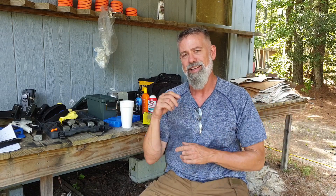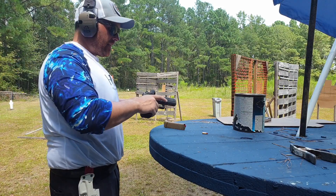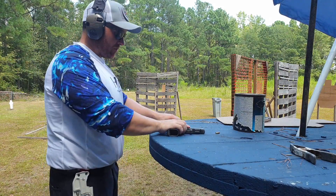I was able to shoot with him side by side and literally see on the clock where I'm giving up time. It was really cool. You can watch fast guys but a lot of times they don't tell you the timer split details. We actually sat down and looked at the timer — overall time, splits, transitions — and it was really amazing.